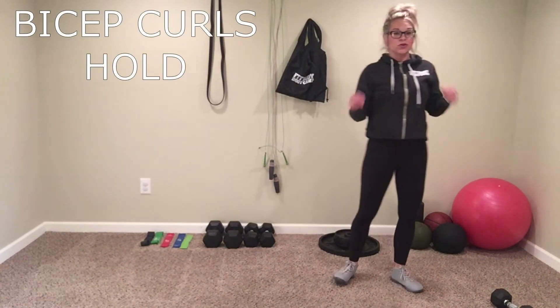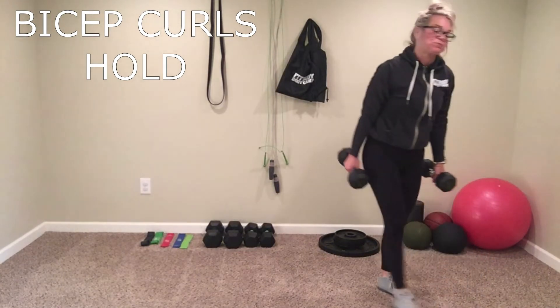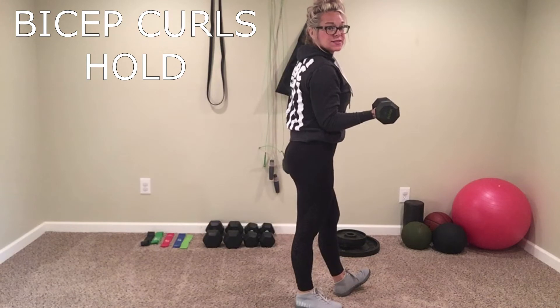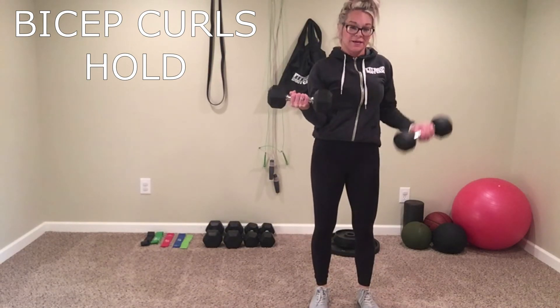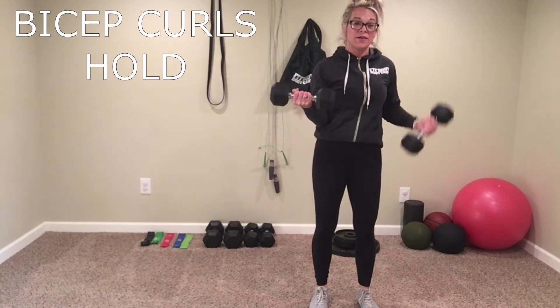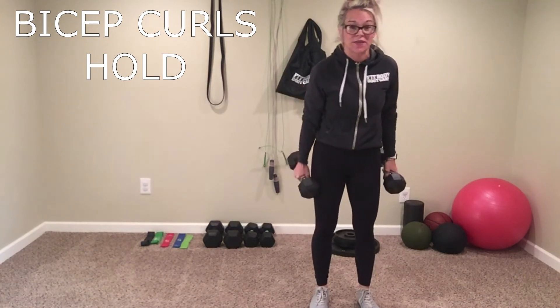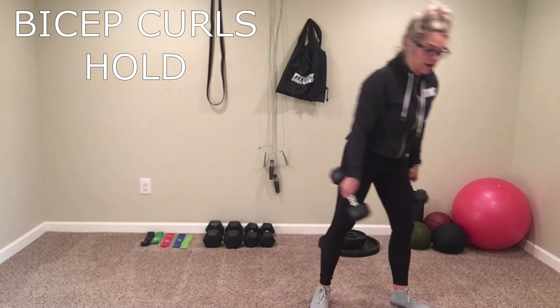Next one — bicep curls hold. So how I want it to look: you're going to take one arm right here at 90 degrees, and that other one is bicep curling. You're going to do your right the whole time, and then you're going to do your left on the next round. So you're going to do right twice, then left on that next round.